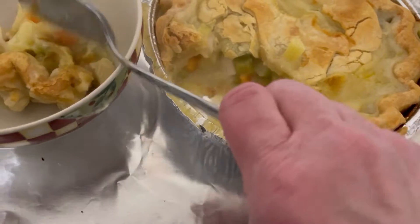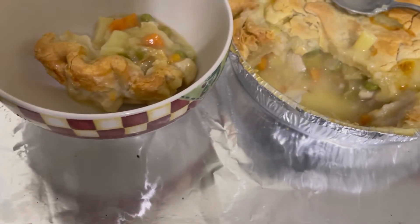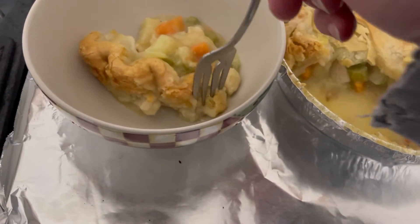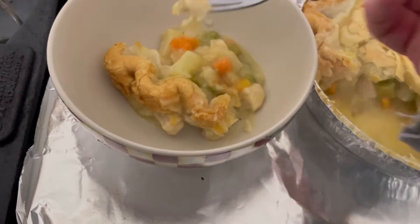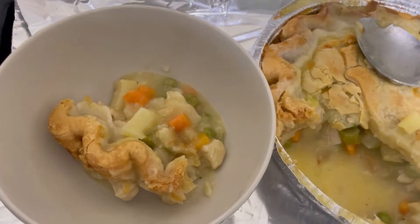Oh, alright. You can probably hear my dog drinking his water — he just had his dinner. Alright, so I want to see if this is flaky.